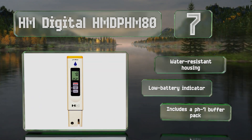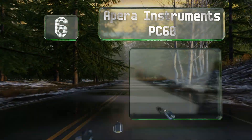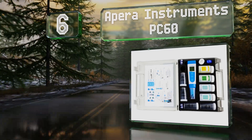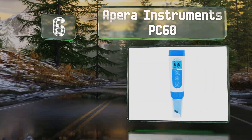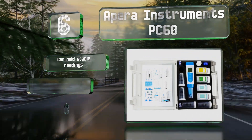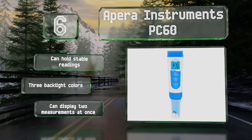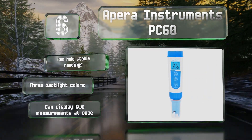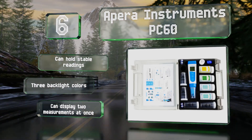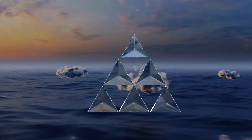Moving up our list to number six, the highly versatile Apera Instruments PC60 is a lab-quality five-in-one choice that can test pH, total dissolved solids, salinity, conductivity, and temperature. The probe is replaceable so you don't have to buy a whole new device if it gets damaged. This one can hold stable readings and display two measurements at the same time. It offers three backlight colors too.